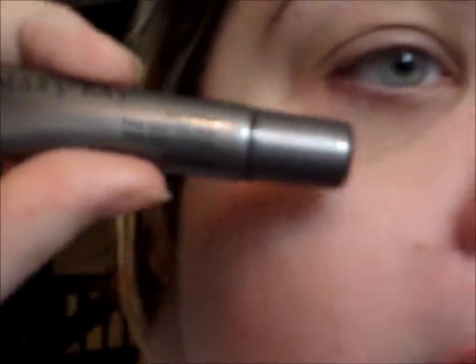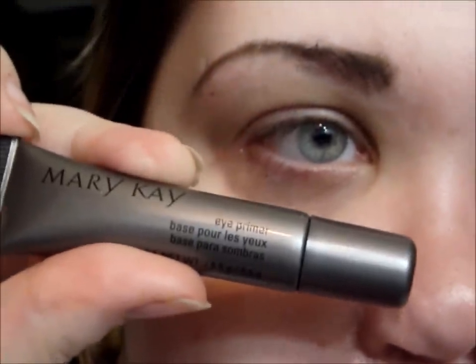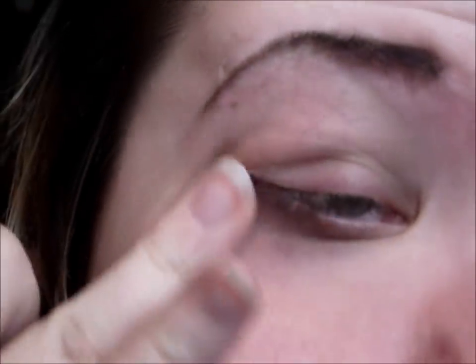Okay, so first I'm going to apply a primer. I'm going to be using the Mary Kay eyelid primer and I'm just going to put a little bit all over my lid up to the brow and underneath as well.